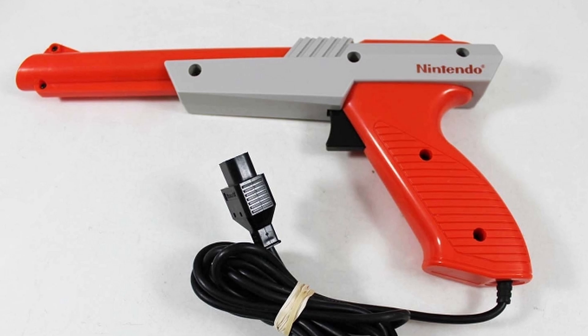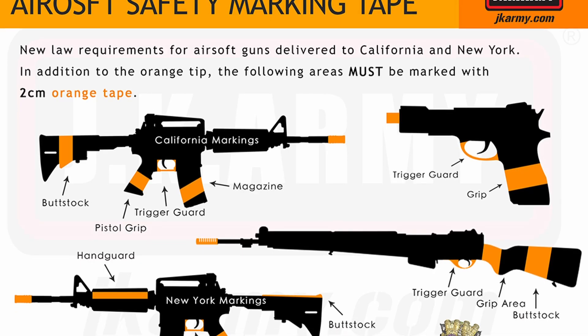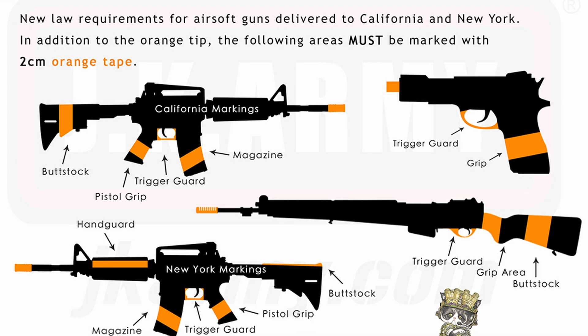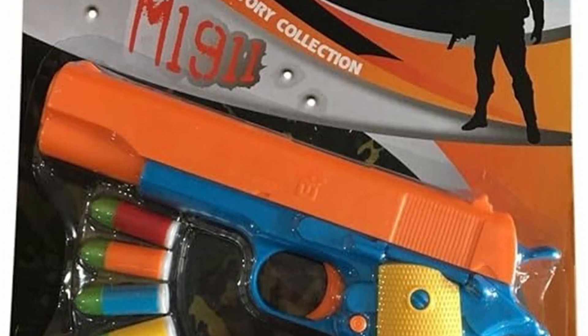And would you believe the N-Zap 89 is based on the Zapper that was released in 1989? The change in design was caused by a law requiring all toy guns to either have an orange tip or an orange exterior, something that is still in effect to this day.